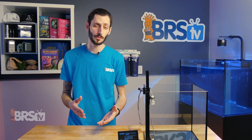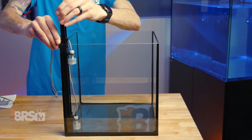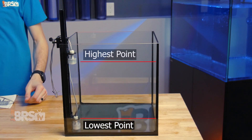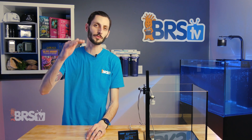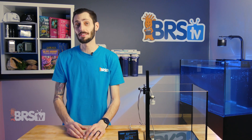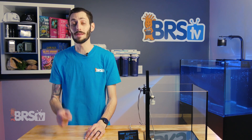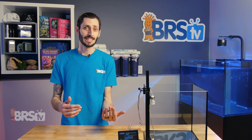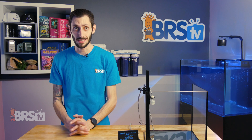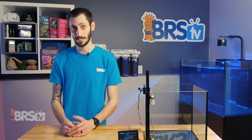Instead of using just a single float valve, the RO Water Controller gives you two float switches — one for the lowest point in the reservoir and one for the highest point. The RO controller will only turn on your RODI filter once the water has reached the lowest sensor, then automatically shut it off when it reaches the highest sensor, which will dramatically cut down on TDS creep and save you on DI resin — one of the most expensive medias on an RODI filter.